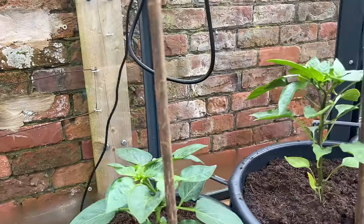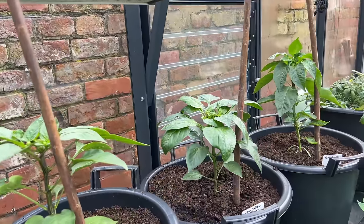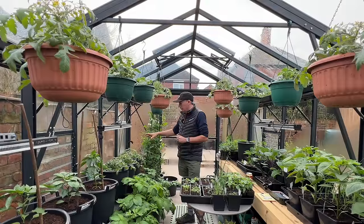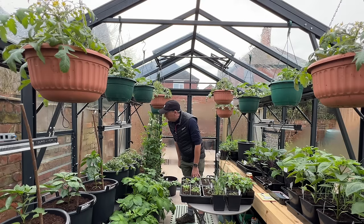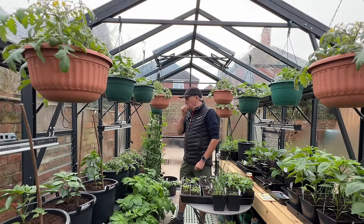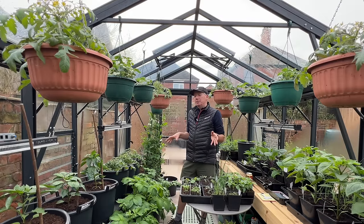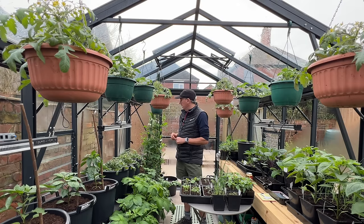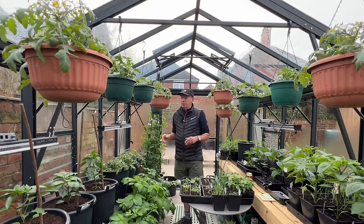I put the peppers and tomatoes in here and they're coming on quite nicely. There's a lot of good leaf growth on the tomatoes now and they're starting to flower, so I'm happy to let them continue to fruit. I'm topping and tailing the day — at the moment they're getting about 14 hours of light, of which about 12 hours is natural daylight. Next month in April I'll switch to 16 hours of light.